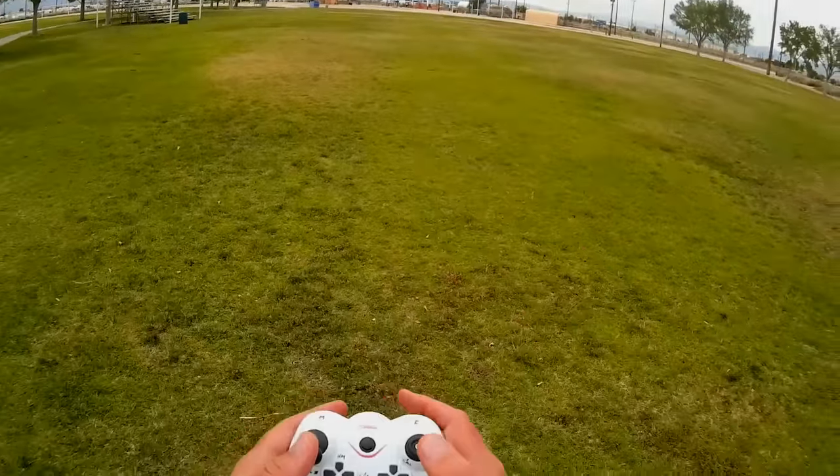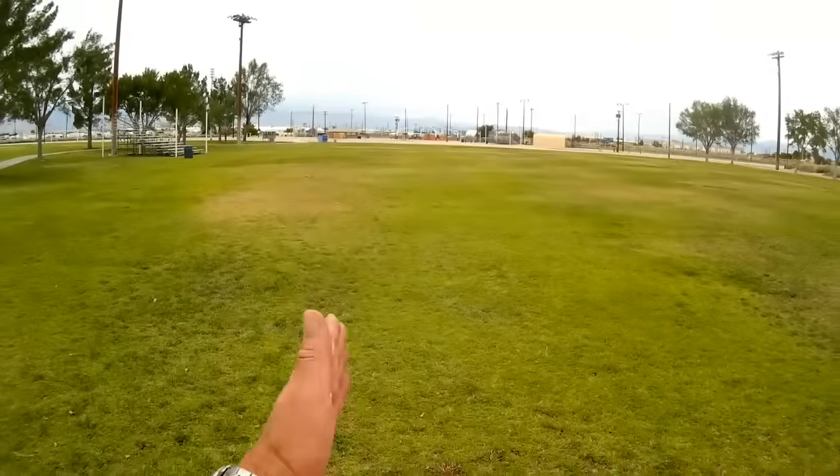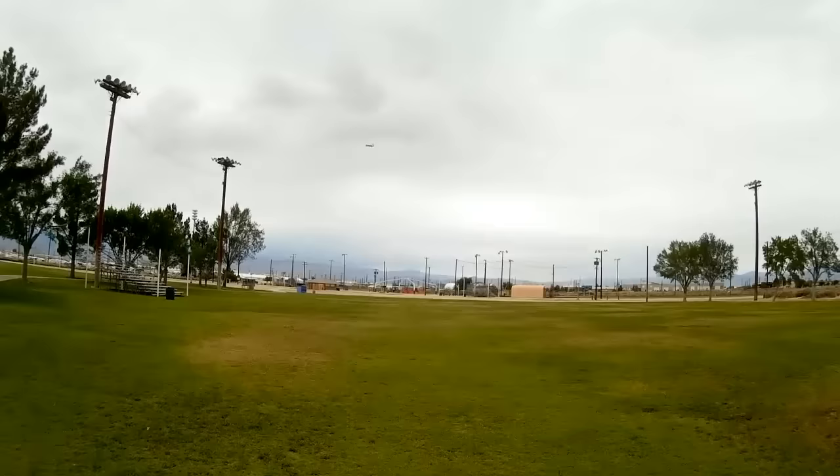I've rebound the transmitter. I'm going to select this as our headless mode heading. I want to fly it in headless mode for a bit to demonstrate headless mode, and also demonstrate the return-to-home feature.